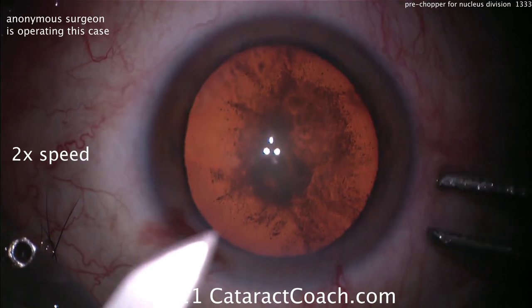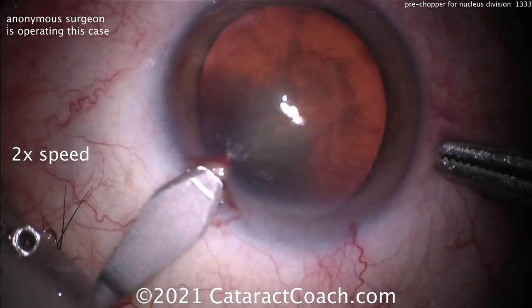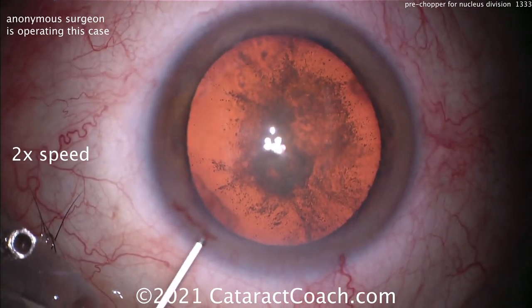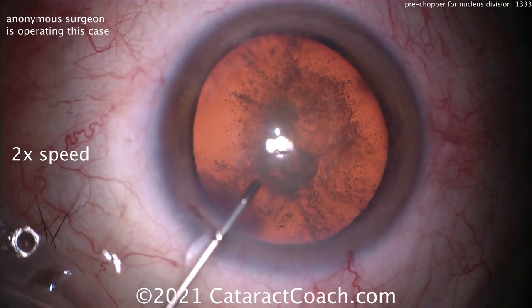Starting off the tunnel with the crescent blade, then going in with the keratome in the left hand. That looks pretty good, and now filling up the eye.